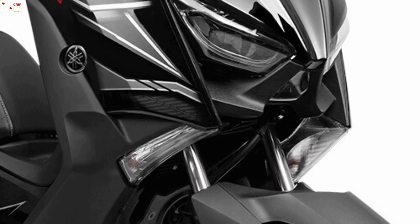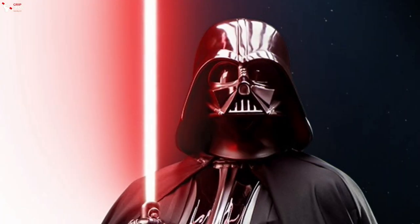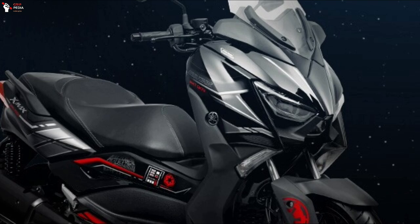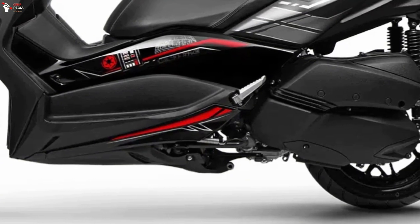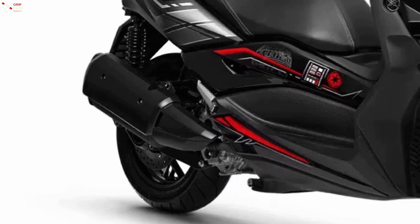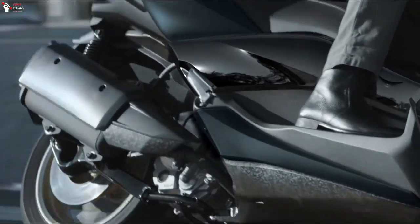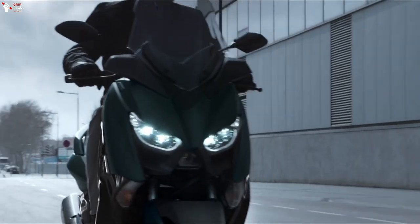The front design of the scooter is very reminiscent of the mask of the Dark Father, one of the icons of pop culture at the end of the last century. The Dark Father version is equipped with a 250cc engine with 22.8 horsepower, liquid cooling, and a forged aluminum piston with diesel technology, the same used in Yamaha's competition bikes.